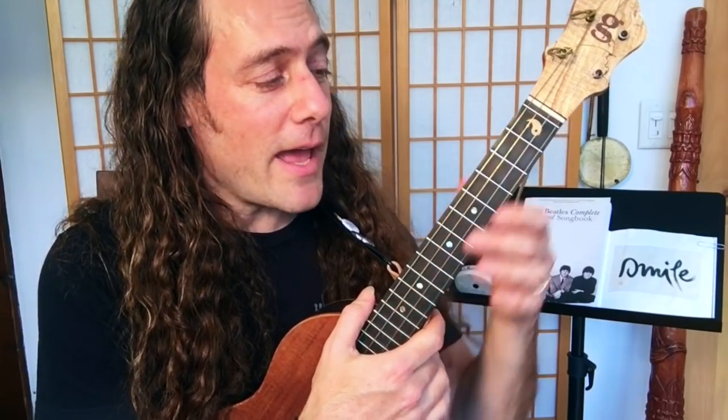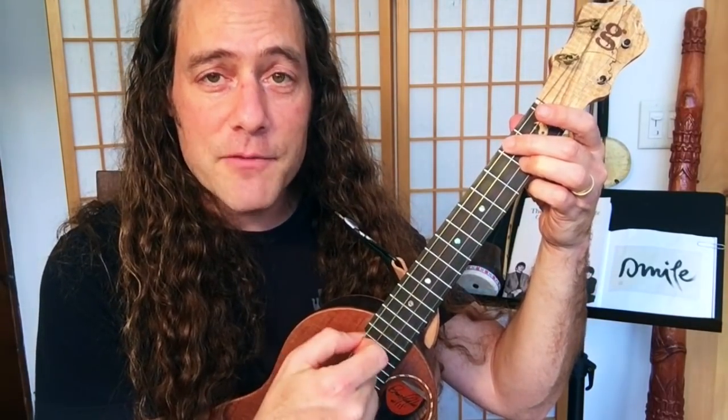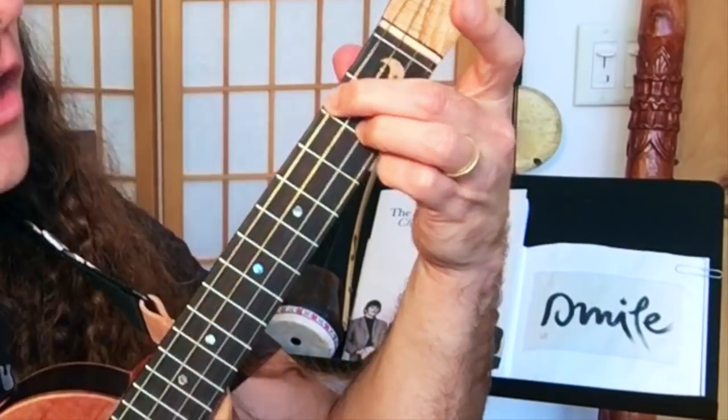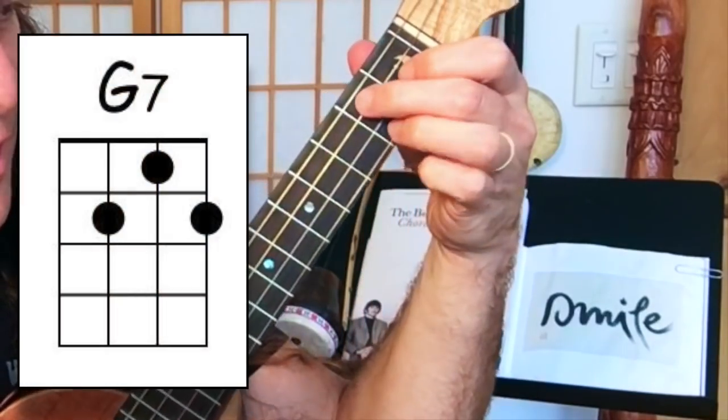This song's a ton of fun and it's really fun to play with friends. You can have some people strumming while other people play the lead riff — it's a really great song to play with your ukulele groups. The chords you'll need are D7, C7, and G7.